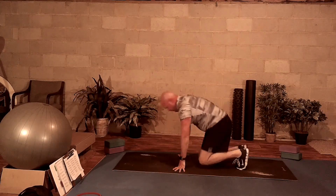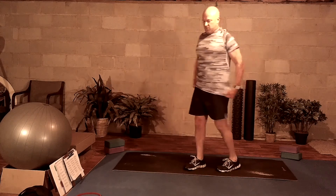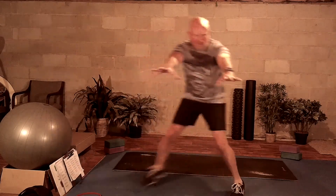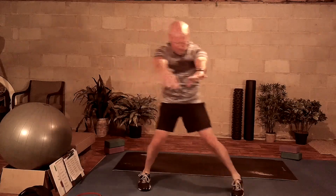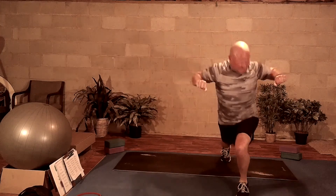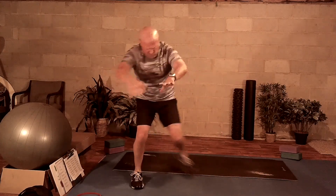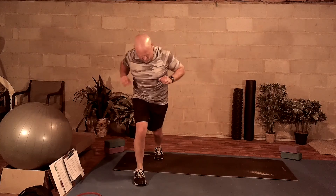Bringing yourself to all fours, walking yourself up to your feet. We're going to work our first low impact cardio, which is going to be slow lateral hops. So as I'm doing lateral hops here, I'm also doing kind of a row — a lateral hop and row. Really pulling back on those back muscles. Breathing in, breathing out, focusing my way through this low impact cardio.